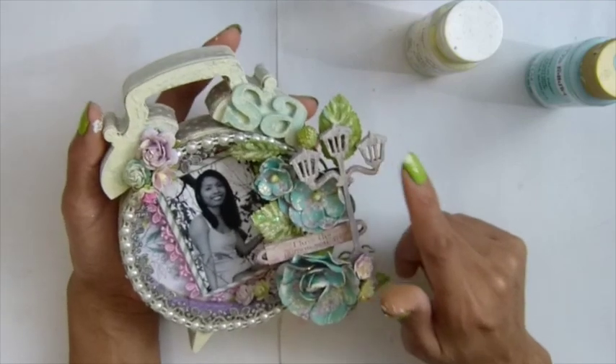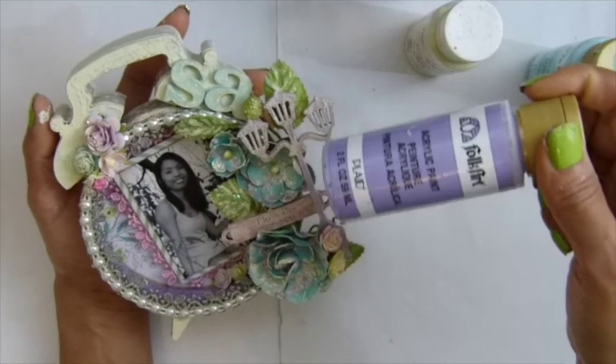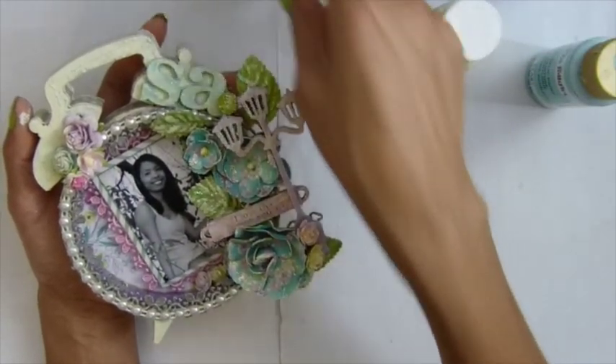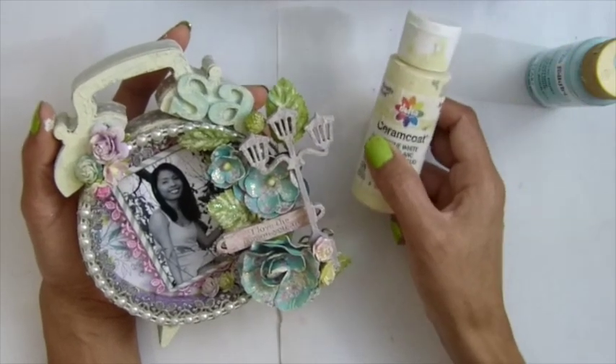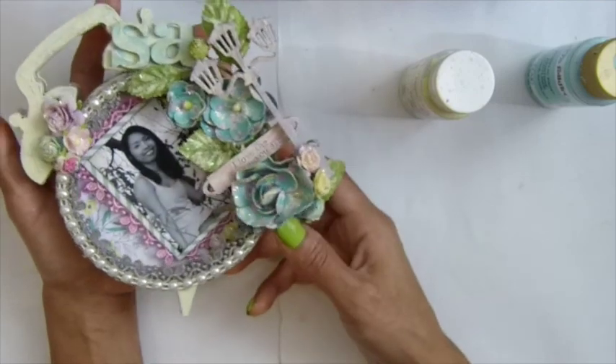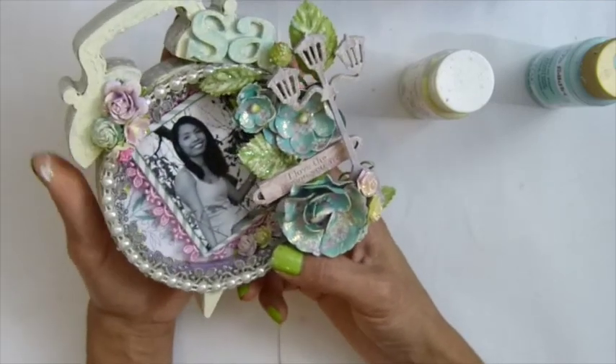And this one I actually painted in white and then painted it in light lavender. And I embossed with sparkle embossing. And used some acrylic to tone the color down and get that shabby chic look. And all my flowers from I Am Roses.